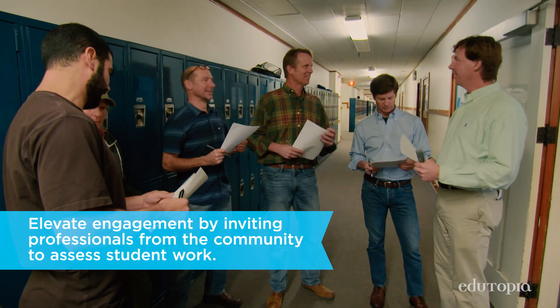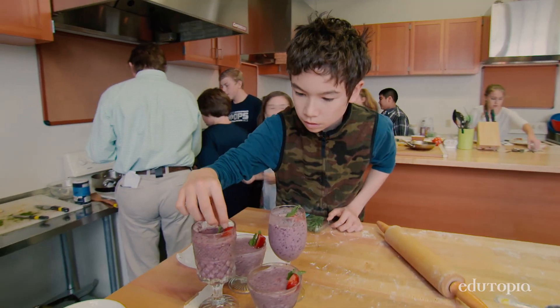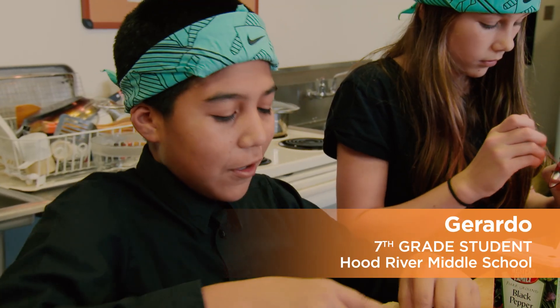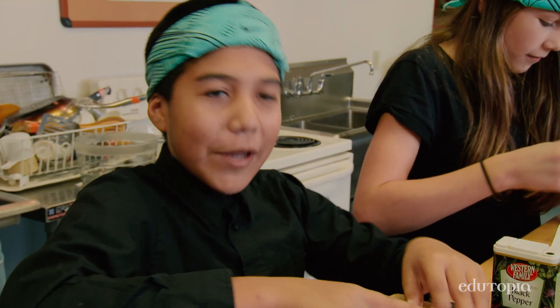We try to, as often as possible, have a real audience that comes in — to really validate the kids' hard work and get them excited about the level of detail that they've been able to attain. We're going to have a chef from Celilaco, and he's going to be one of our judges. That makes me work harder to show them what we've got.